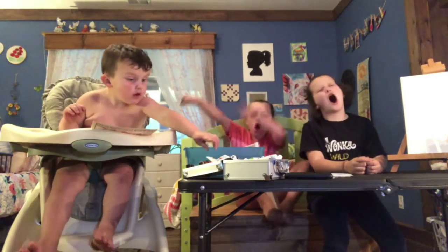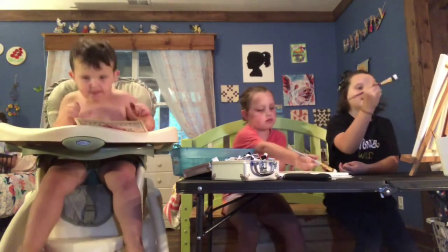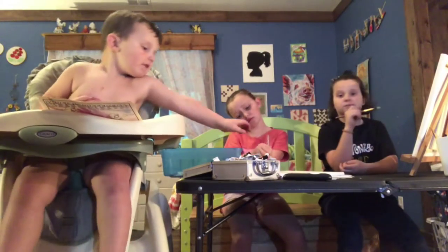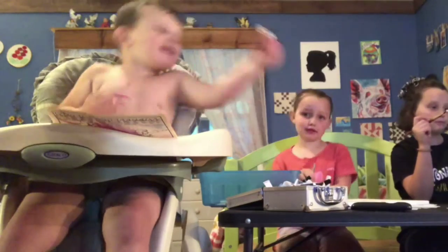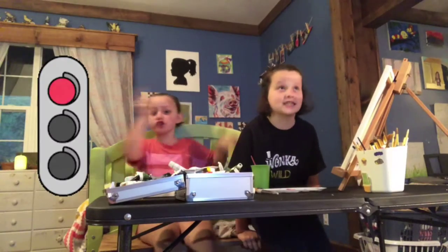Let's go! We are going to start by covering our canvases in a thin layer of white so that we can blend easy. Let's start it!